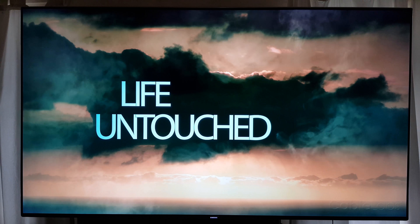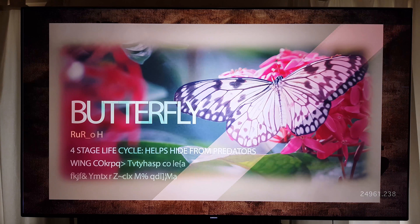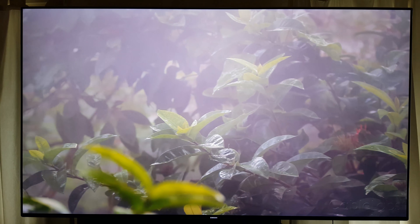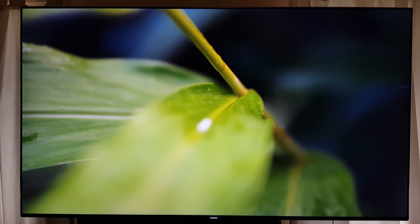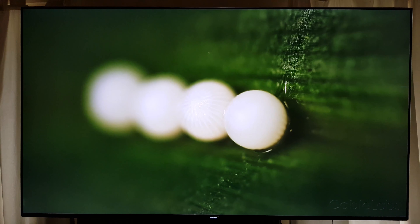There are obviously limitations with how these cameras can actually pick things up, but it seems pretty accurate from what I can see so far. Overall, I've seen a dramatic improvement in how the backlighting is being managed, and I do notice that things are fundamentally brighter and colours are more saturated.